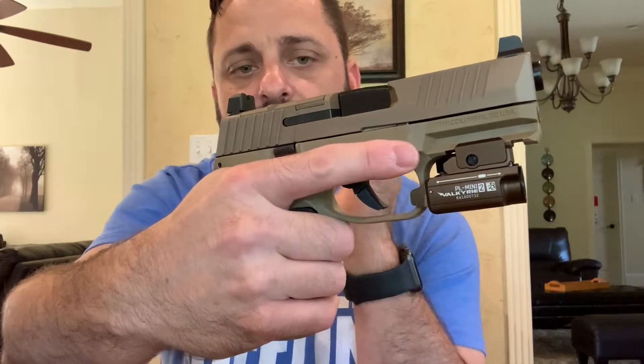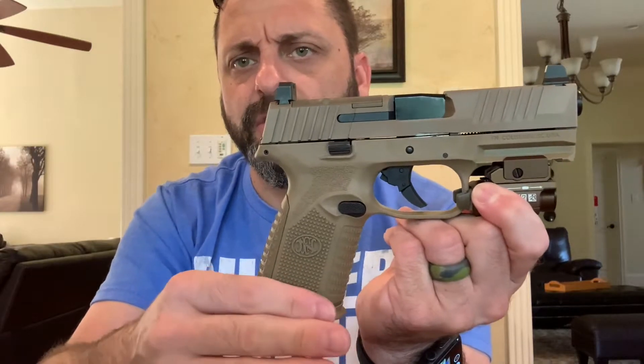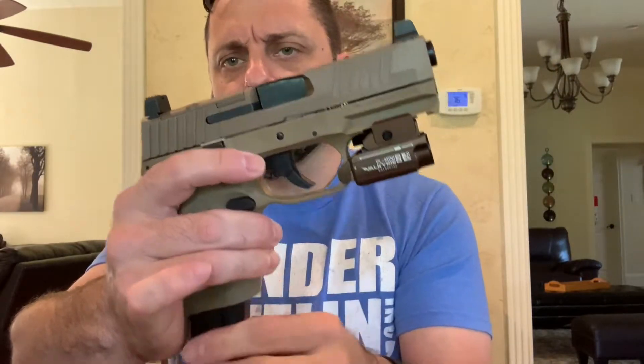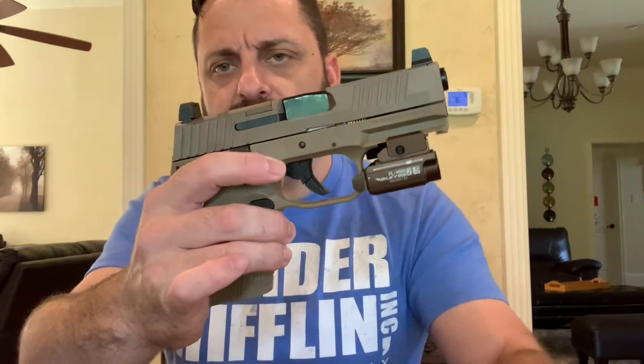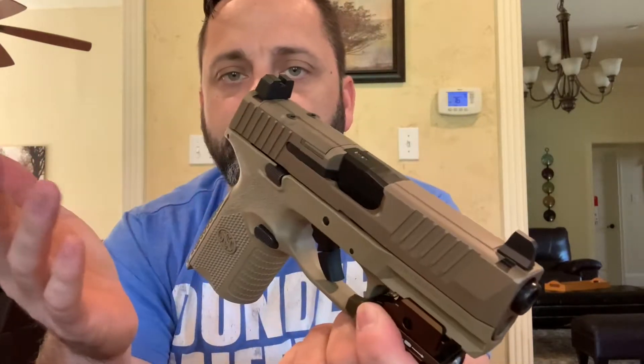This gun is also available in a compact or subcompact version, which gives you an even shorter grip, and you'd buy sleeves to use the 15 or 17-round magazines in it. But again, this is the midsize.